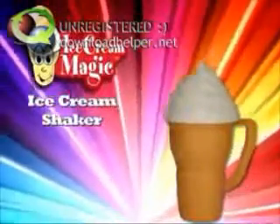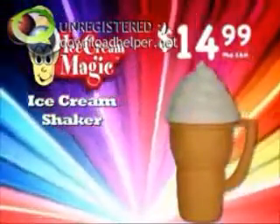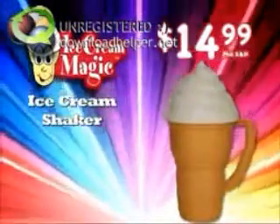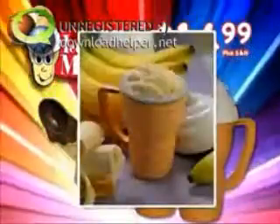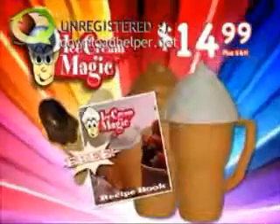Get your Ice Cream Magic ice cream shaker for $14.99. And when you call, we'll double your order. We'll also include two Ice Cream Magic spoons and the recipe book, packed with fun new flavors — free. All for $14.99.